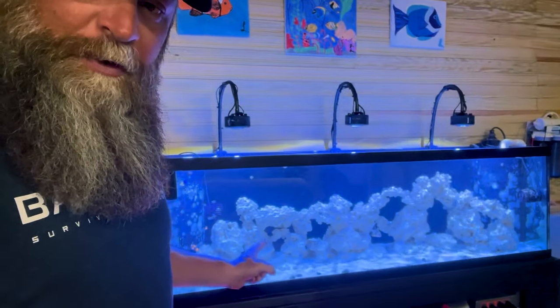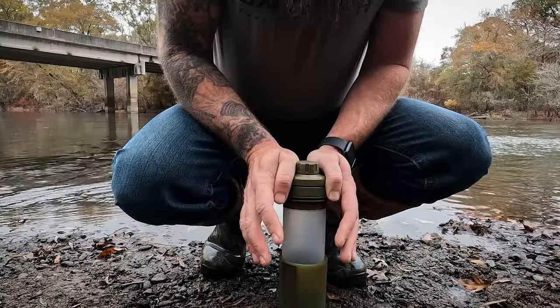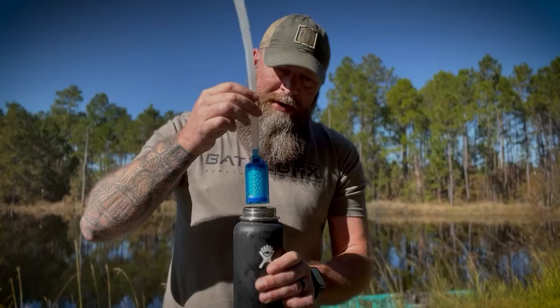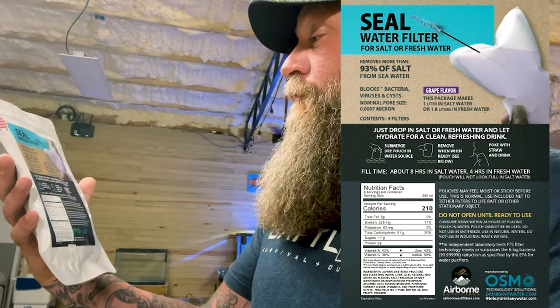I'm at my cousin's house now. His hobby is saltwater reef tanks — he's been working on this one, it's a relatively new setup. In every single video where I test water filters, people always ask in the comments: will it do salt water? Typically the answer is no, because there's a lot of process involved — desalination equipment and all sorts of stuff. But as far as something to have in your backpack or survival kit to handle salt water, there's really nothing out there except this — the SEAL water filter.